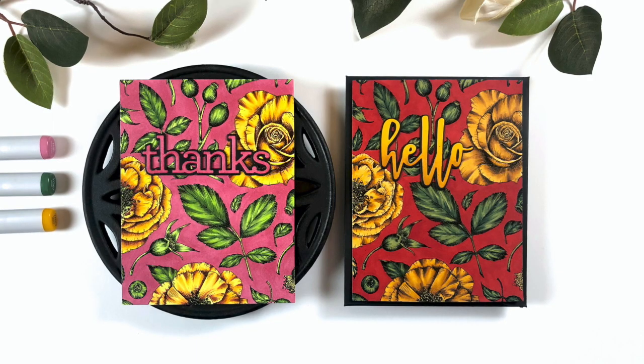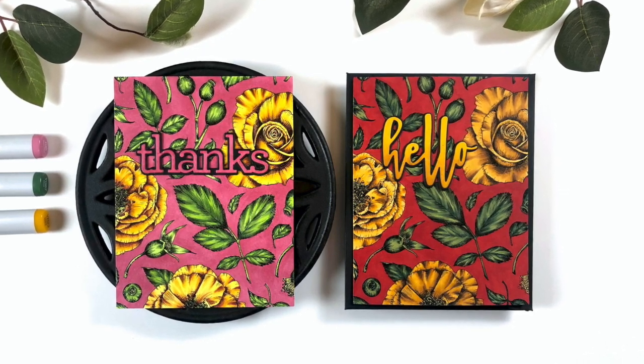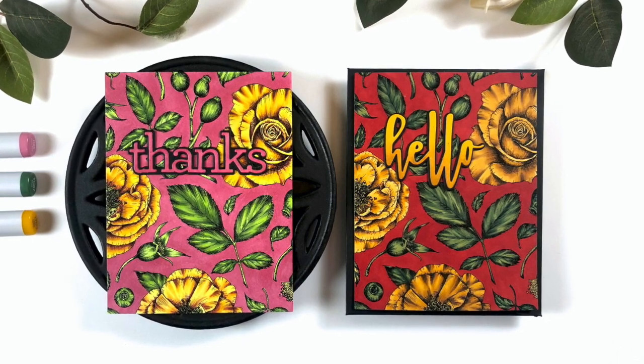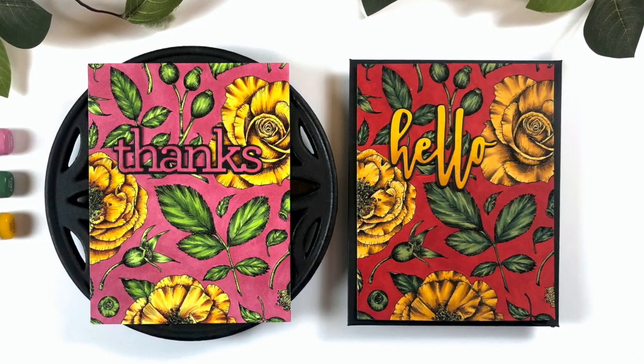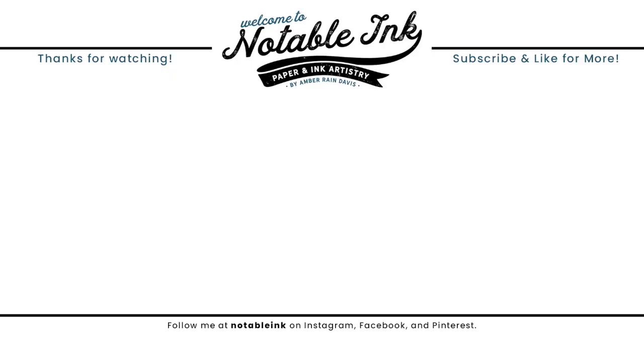I hope you guys enjoyed these projects today inspired by Janis Makula. I'll have a link to one of her videos — she does dark backgrounds quite frequently. I had a blast with these and I think this image from Sophia is gorgeous. If you haven't already subscribed, hit the subscribe button, the like button, and ring the bell to be notified of more inspiration. Thanks for stopping by and I'll see you real soon.